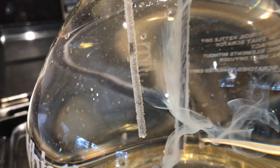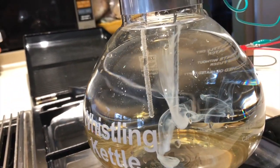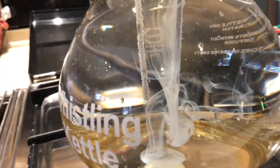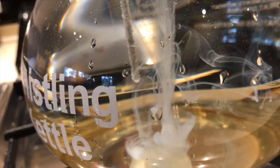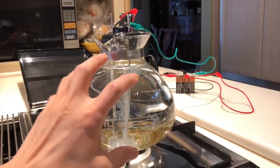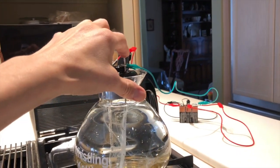If it was distilled water, nothing would happen — those things would not be bubbling, nothing would be happening. But because it's city water, it has lots of electrolytes and lots of impurities, and it's just going to sink right down to the bottom. If you're going to make this the right way, the water should be boiling before you even hook up the rods.